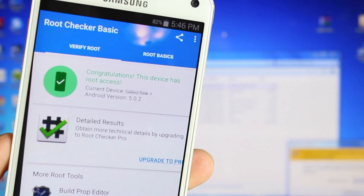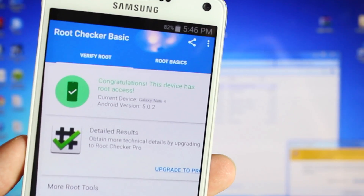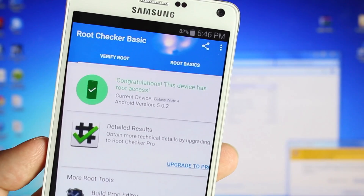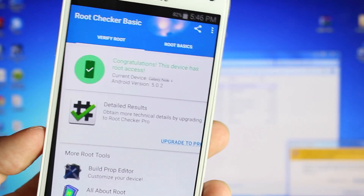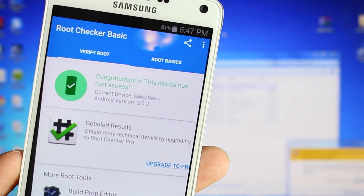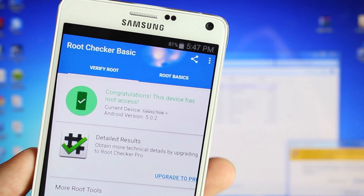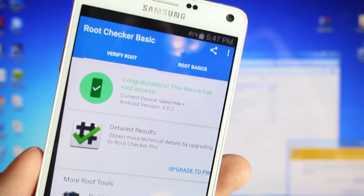You guys can see there's the Galaxy Note 4 — Android version is 5.0.2. Anyways guys, this has been the root method for the Note 4. If you liked this video, be sure to give it a big thumbs up. Subscribe to this channel for more content like this in the future. You can find more of me at droidmutterx.com. Shoutouts once again to Root Junkie for providing us with the root method for the Note 4. Thanks guys for watching, I'll see you in the next one.